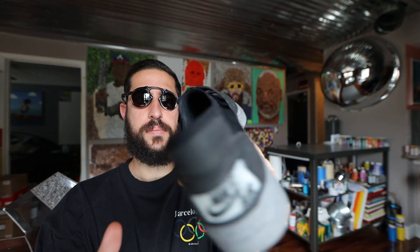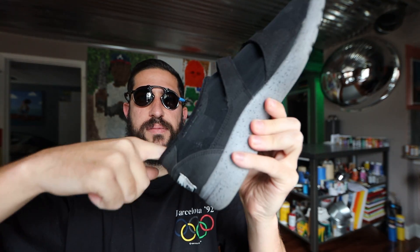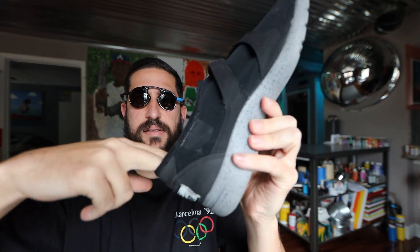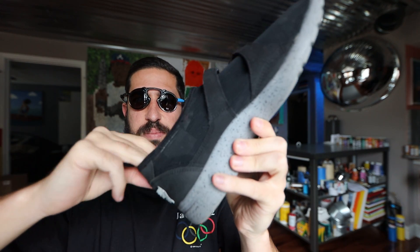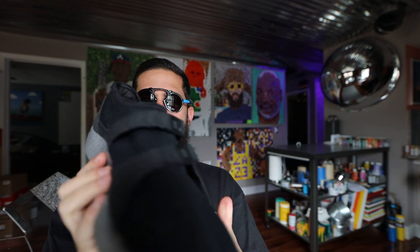I wanted to be barefoot in them but they kind of hurt me, so I don't wear them a lot. A cheap shoe, but you get what you pay for. I wish they would have executed it a little bit better.